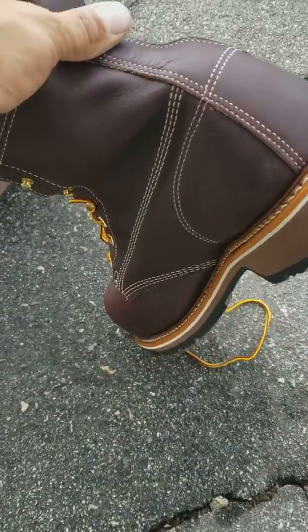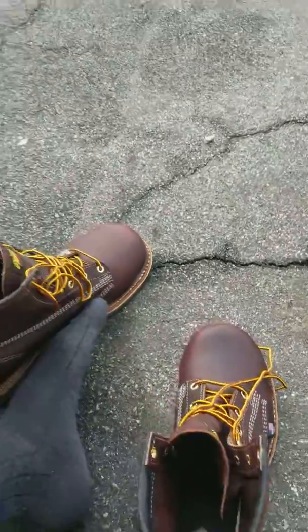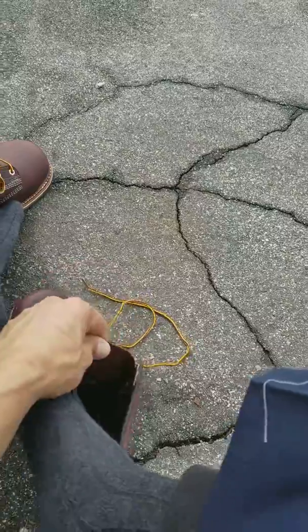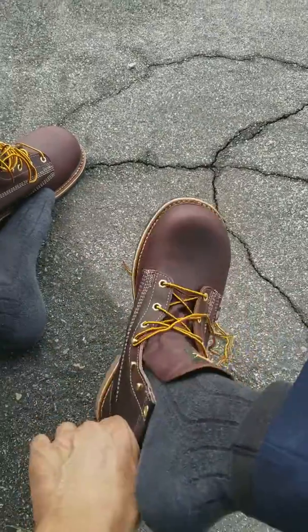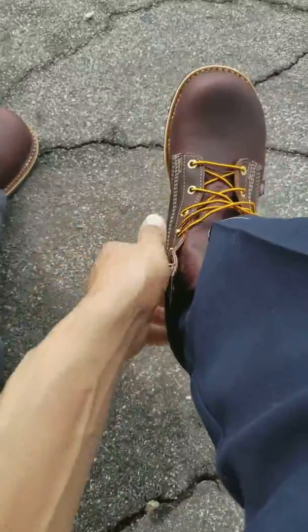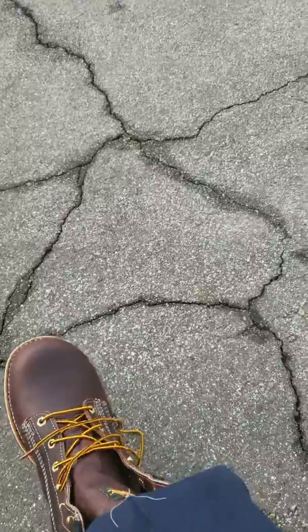These are very comfortable. I spend most of my day on my feet at work, so I figured I'd get something really comfortable. These are nice — I think I'm going to get a second pair just to keep at home.